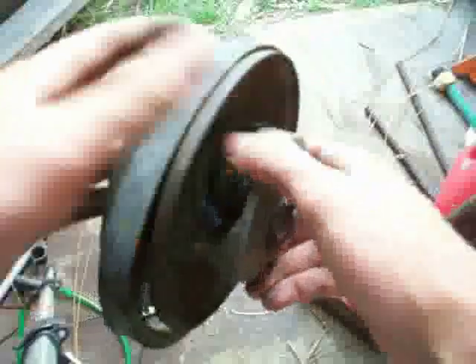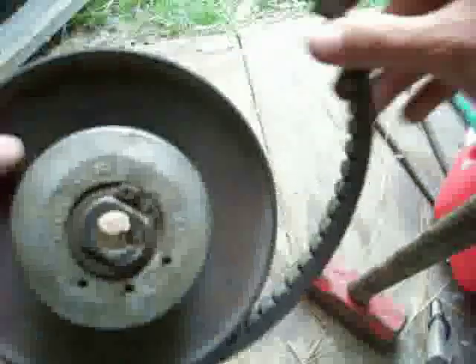It should not be deep down in there. If it's super deep down in there, then you've got a problem. The other side of it should be not super tightly stretched, but kind of tightly stretched.